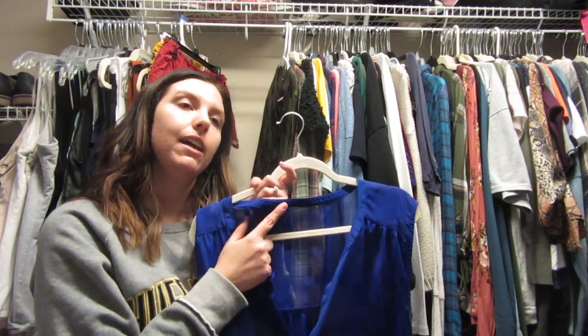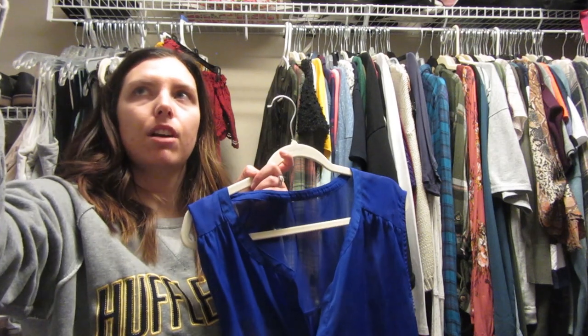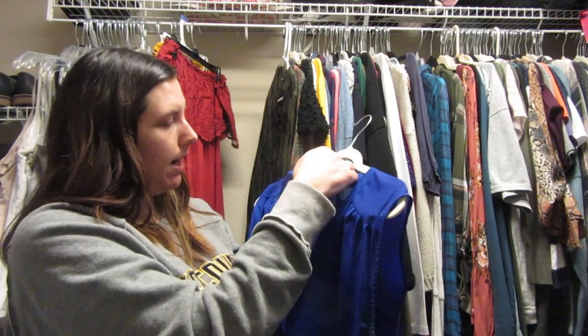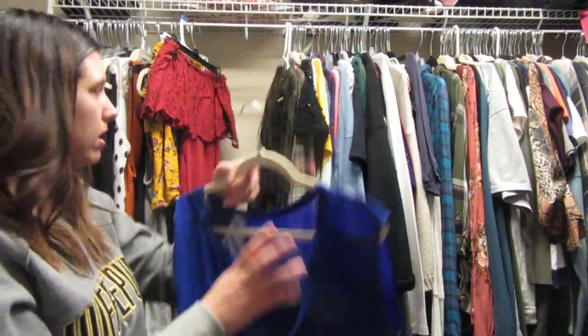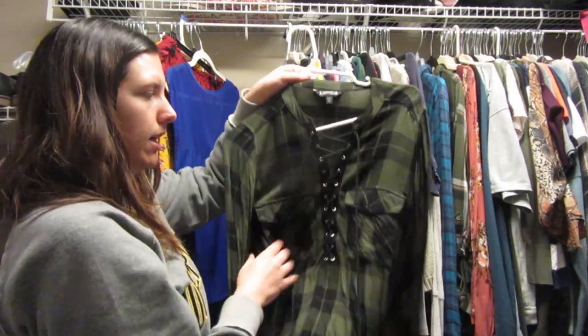I used to cut all my tags off and would often put a hole in the shirt because I wasn't very careful. I did good with this one though — there's no hole. It's kind of a fun summery type of shirt, so I'm gonna hold on to it. This Express one I think I need to try on — I'm not a huge fan of it. I was into this style earlier in my younger twenties.